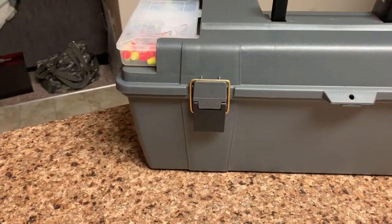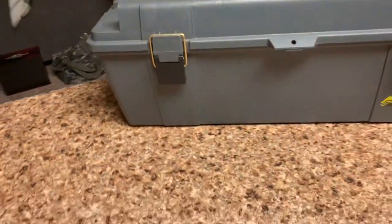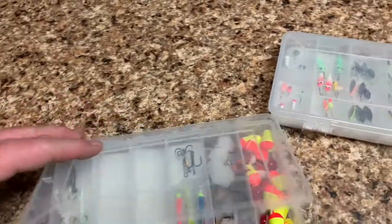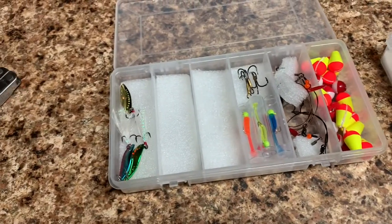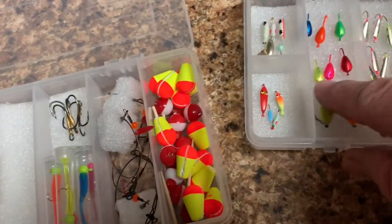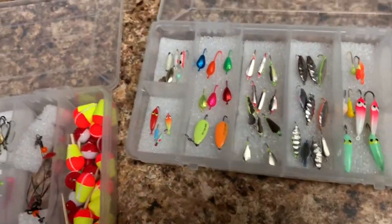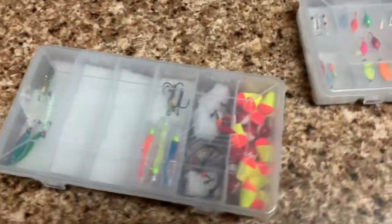First of all, the box is right on the top here — let's just pull these right off and show you what we got. These lock into place, which is just fantastic. In these little boxes I have jigs, bobbers, spare hooks, and leaders. I took some foam packing materials and put them inside so that I can connect my hooks and keep everything nicely organized by size and weight.